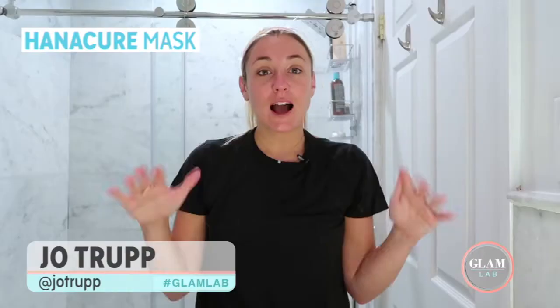Hey guys, it's Jo, and next up in the Glam Lab, I am trying out the Handicure Face Mask. I don't know about you, but this has been blowing up all over my Facebook and Instagram feed. I see celebs are trying it left and right, and they're loving it.